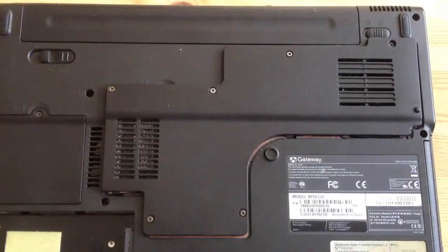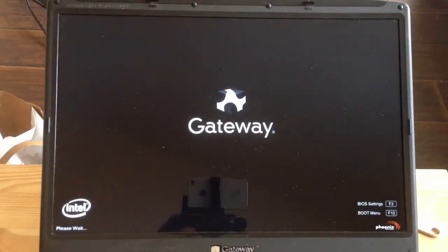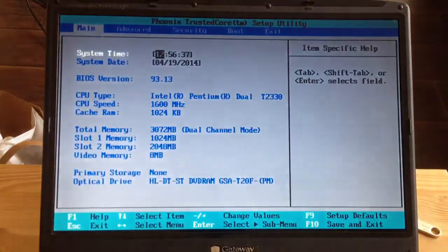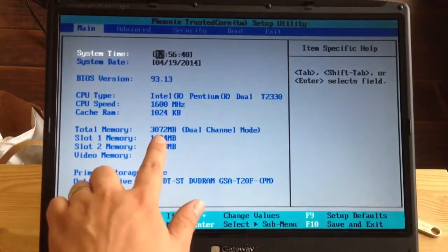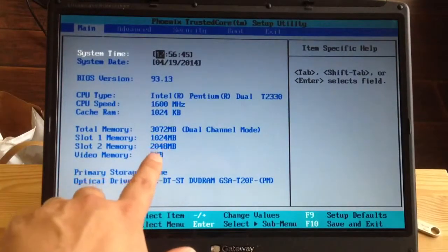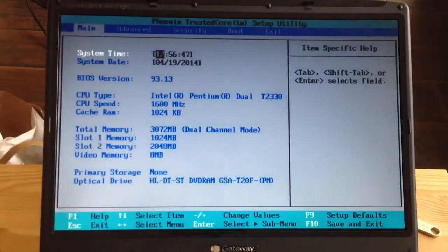Let me put this on and then try booting it up. I'm going to boot up the laptop now and press F2 — it should take me into BIOS. I can verify that the RAM currently is at 3GB right over here. I can see that it says 3GB. The first slot is 1GB, the second slot is 2GB.